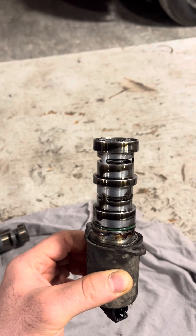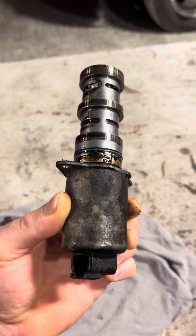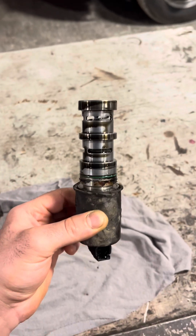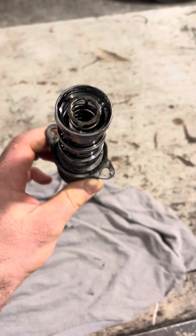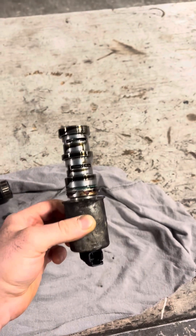I can already hear people saying you shouldn't be grinding the engine block — but you're barely taking anything off. That engine block is thick as hell, don't worry about it.